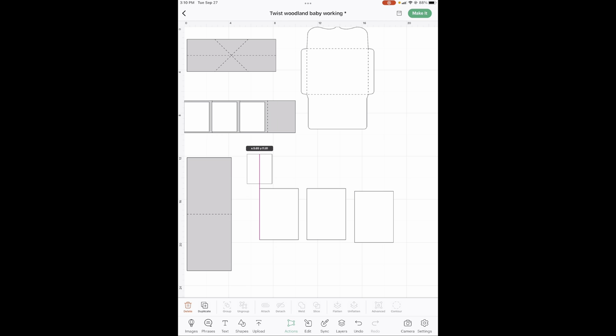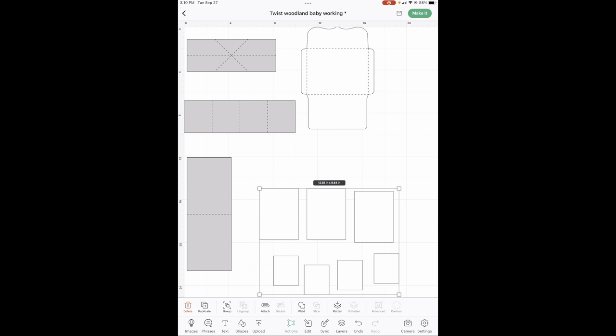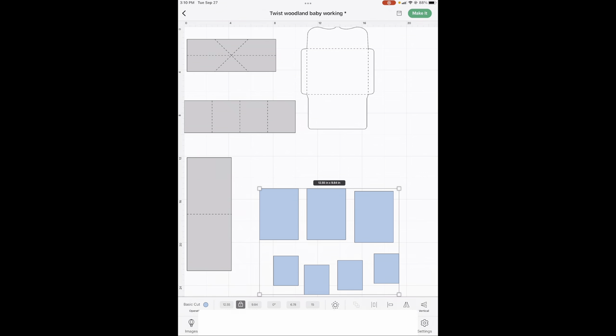Here we are on the canvas. If you do not have this on your canvas, go down in the description of this video, click on the Cricut link and Cricut will put this on your Cricut canvas. First let's do some colors. These are all going to be your background, so they are all going to be light blue. We're going to drag our mouse across all of them and change them all to light blue.